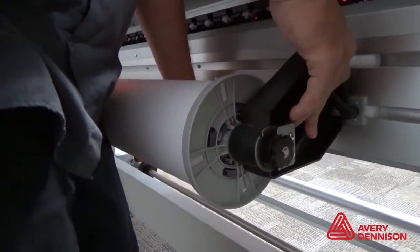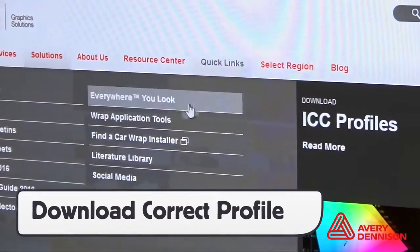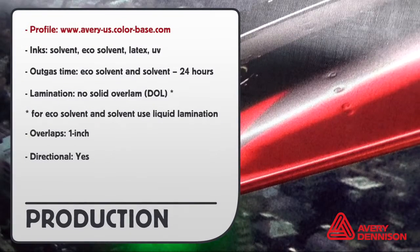For printing, the textured wall films can be used with standard printing methods and same lock and load protocols. As with any digital print film, it's critical to download the right profile. This ensures optimal print quality and avoids oversaturation. Profiles can be downloaded for free at AveryUSColorBase.com.